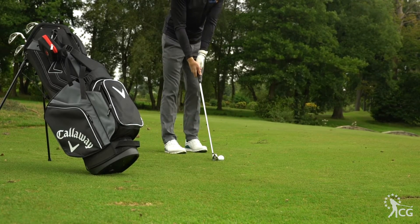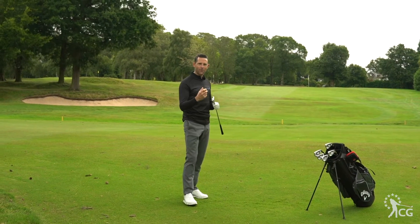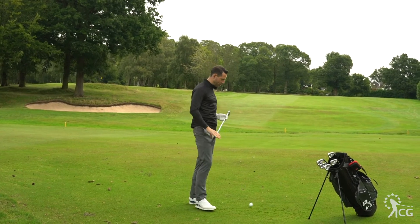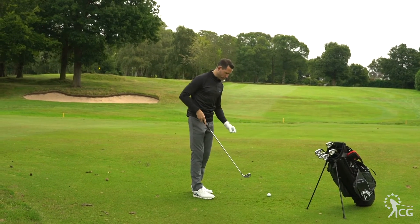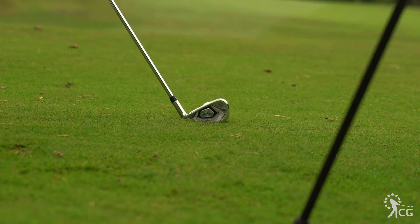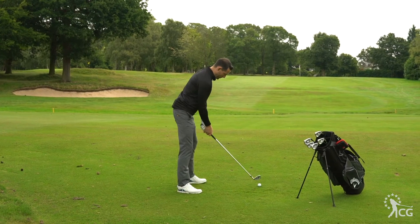Initially, let's have a look at the five iron. I've pulled the longer iron out in particular on purpose so that we can see how that tungsten technology can help get the golf ball up into the air, and the cup face technology to create more ball speed. When I put it behind the ball, it's got a very classic Callaway look to it — quite a thick top line, promotes loads of confidence, so there's definitely going to be a golf club that's very easy to hit. It's got a nice look behind it. So let's hit this five iron up to the green.